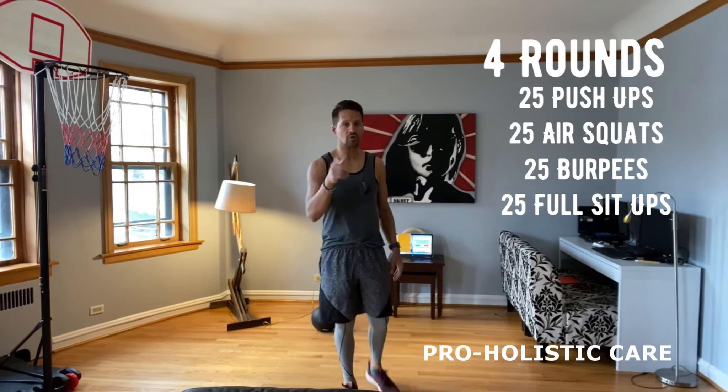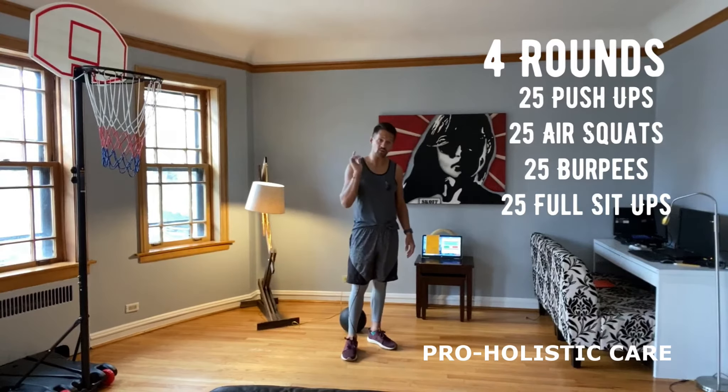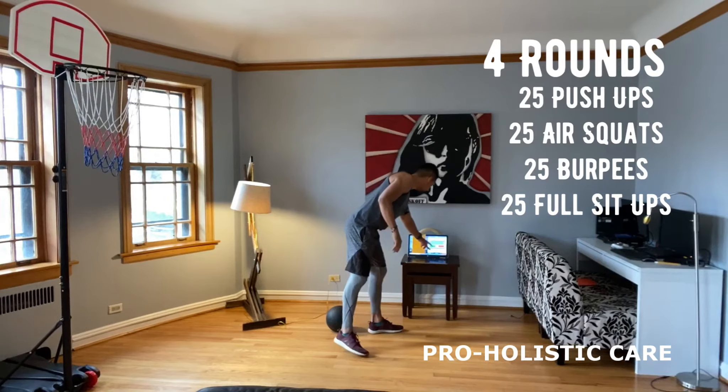Now, make sure you consult with your doctor or provider. If you have any problem, they might limit you from working out, okay? It's your responsibility. So I hope you enjoy this workout.